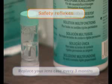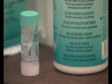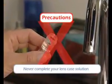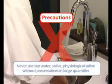Disregarding any advice or hygiene regimens could lead to undesirable side effects and risk of serious ocular infection. Never add new solution to remaining solution in your lens case. Never use tap water, saliva, or physiological saline in large quantities without preservatives to rinse and preserve your lenses.